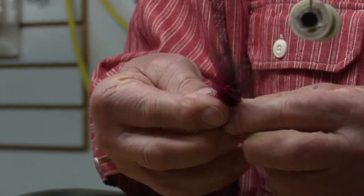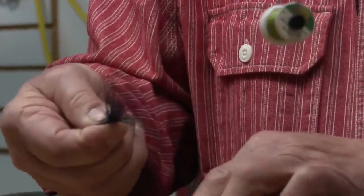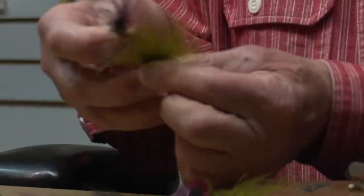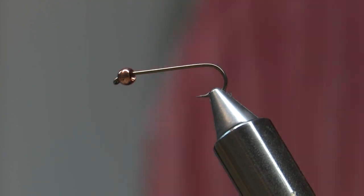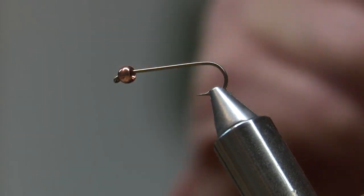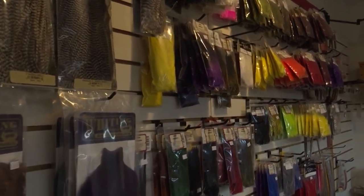I've been doing this for a very long time. The fun thing about it is you can create a little bit different. You can do options, you can change it up a little bit from what maybe the original tie was to something that you prefer or something that seems to work better for you.